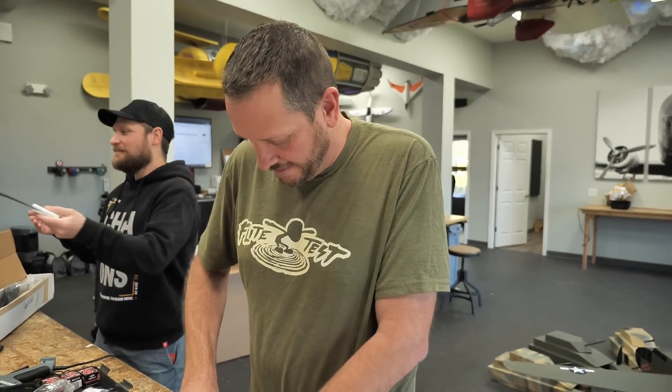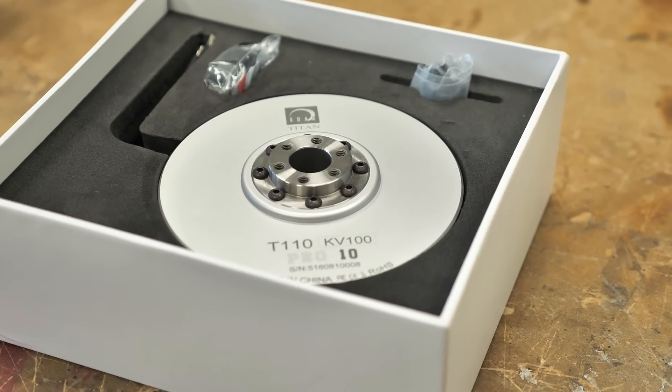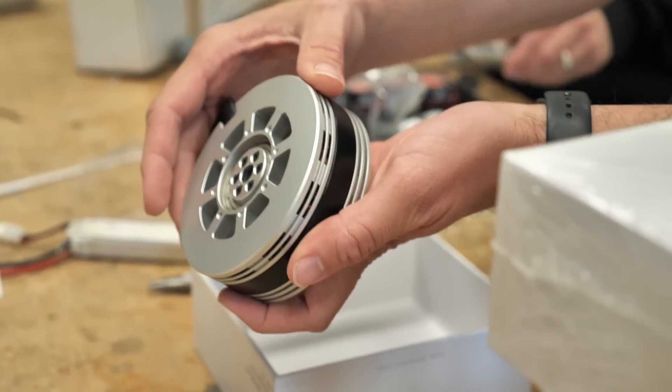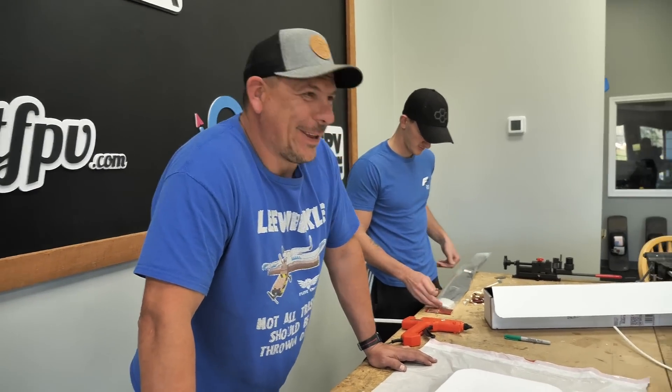The motors that are going to power these are going to be these monsters right here. We don't need a lot of speed, but we need a lot of thrust. These guys are 100kV, 12S. It's going to be a lot of fun to play around in Edgewater with a hovercraft. Normally when it's snowy, we have to take the car all the way around Edgewater — we can't drive through the driving range. We could just jump in the hovercraft.